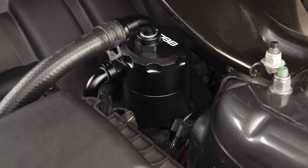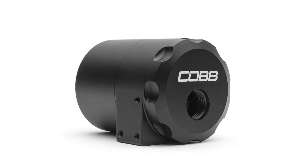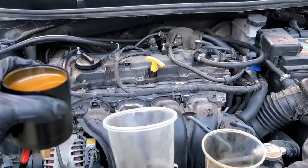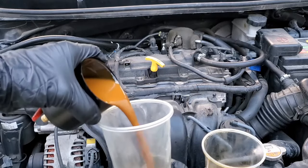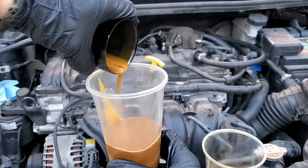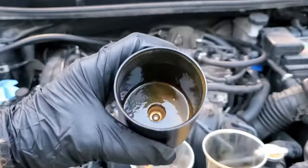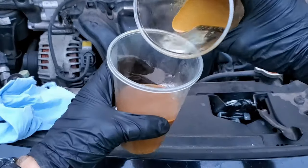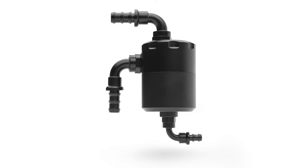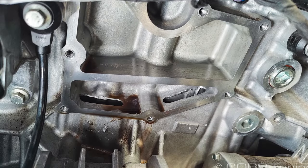All of the oil that collects in the breather plate or can drains back to the crankcase. Some people have concerns about that because they are familiar with using catch cans on these engines. With a catch can, any captured oil simply collects at the bottom of the can and stays there until manually dumped out. The issue is that often when people open their catch can, they see the bottom is full of a milky light brown goo — a combination of oil, fuel, and water that has condensed inside the can over time.